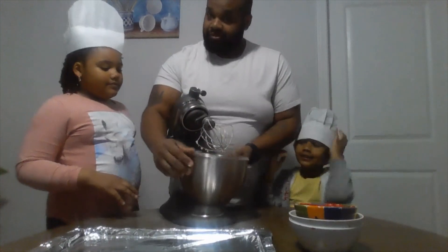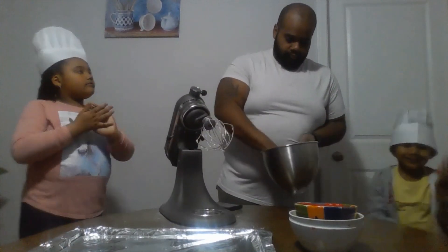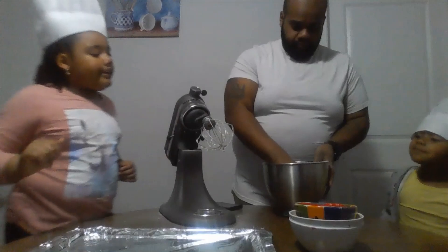Also beforehand, make sure you clean your hands first, guys. Clean your hands. Wash our hands.